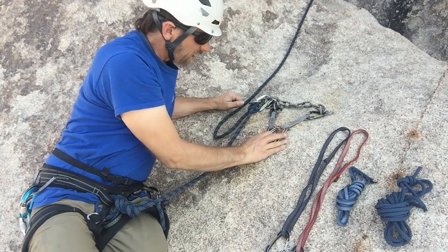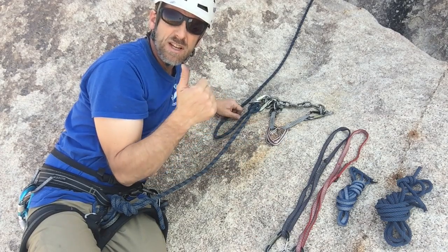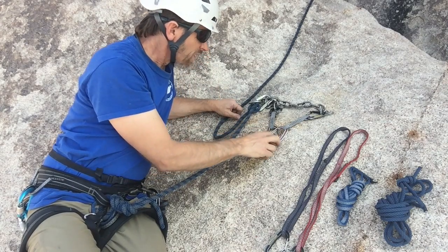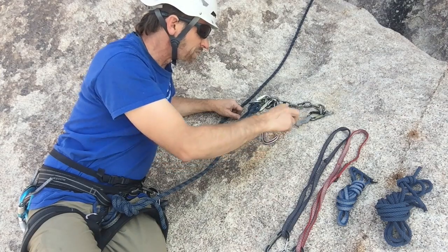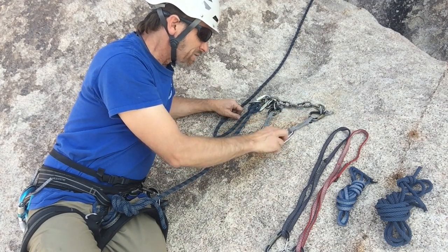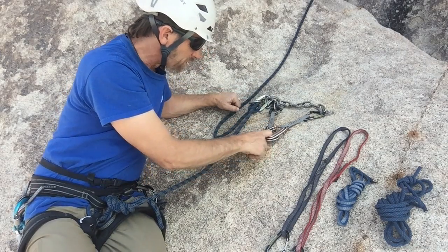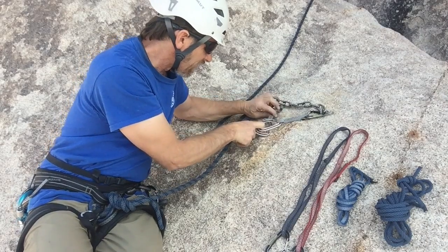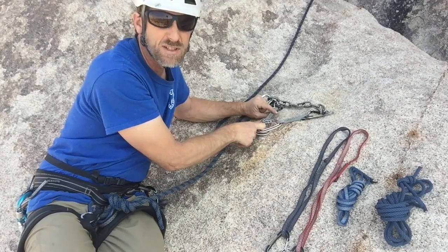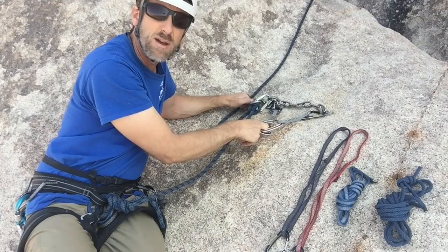We're going to talk about the RENE principle when we build an anchor. RENE stands for Redundant, Equalized, and No Extension. In this case we have redundancy because if one quick draw breaks, we have the other one. It's equalized if we pull in that direction. However, if the direction of pull is this way, you can see this quick draw is not taking any load — so it's not equalized, and this isn't going to work in this case. But a lot of times it does work, so it's real fast and convenient — common at sport climbing areas.